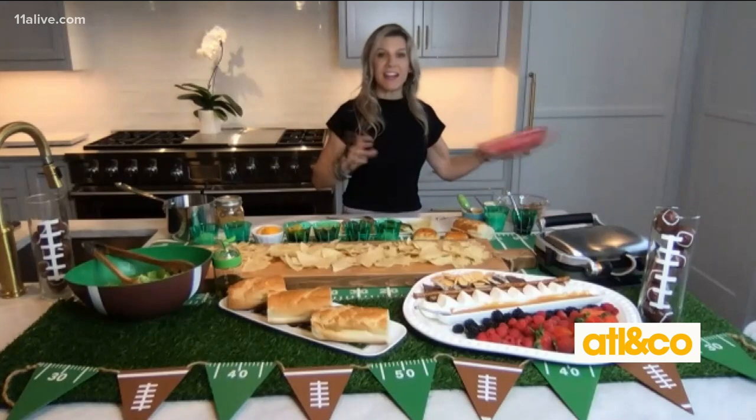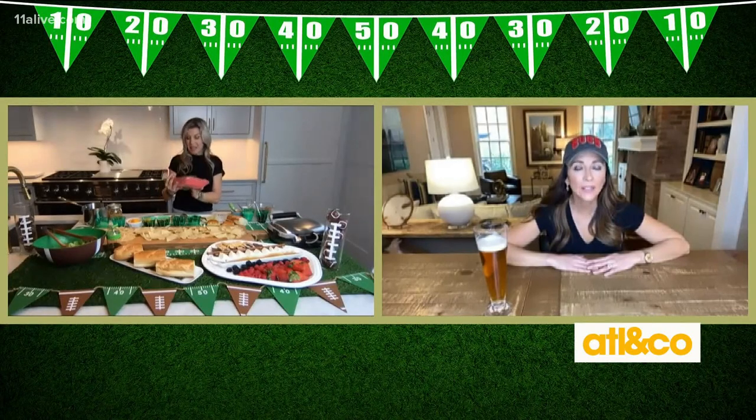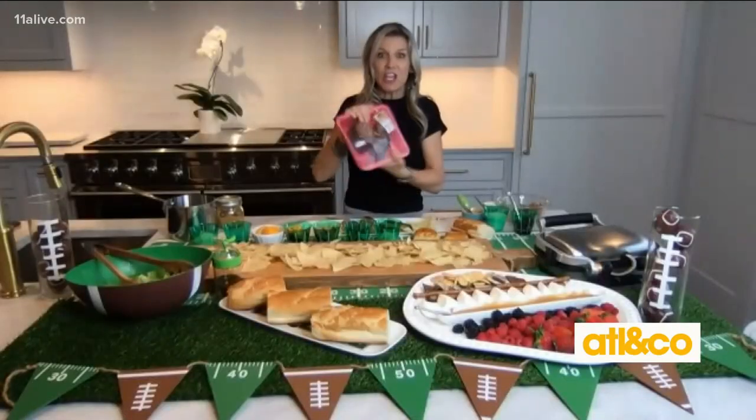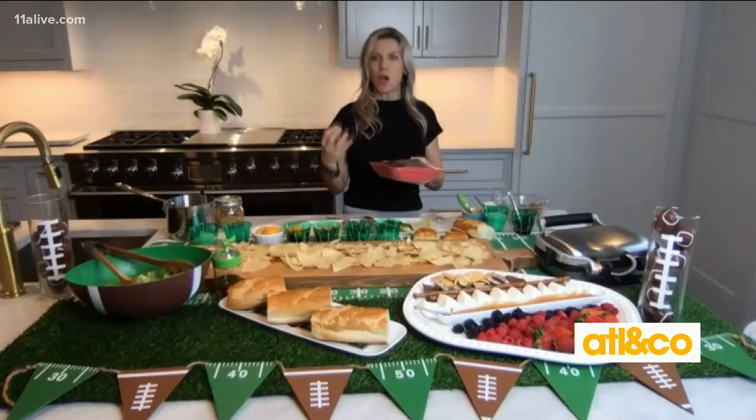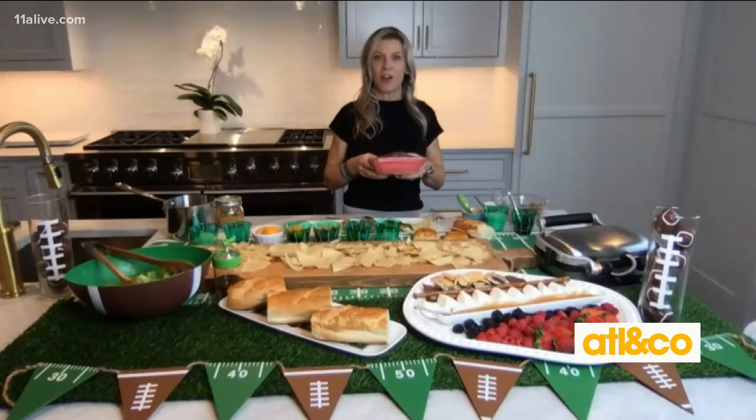But the secret ingredient is this — do you know what this is? Smoked pork hocks. You can find them right next to the ham. You put that right on top and it makes the whole pork shoulder taste so smoky, like you barbecued it out on the smoker.